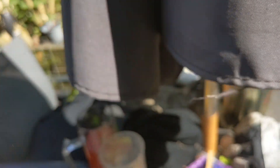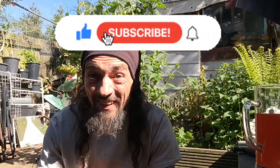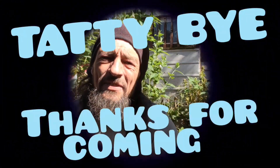Thanks for joining me for this adventure folks - it's been an interesting one. At least we got a bit of bling at the end. Thanks to Matt for joining me on this adventure and thanks to Man of the Forest for letting us on his permission. Hello to new subscribers - don't know where you all keep coming from, but carry on subscribing and keep hitting that bell. Till the next one folks - tatty bye and thanks for coming.